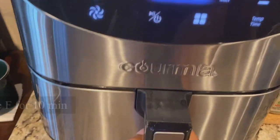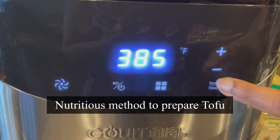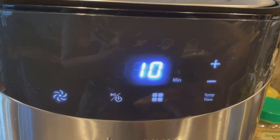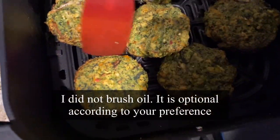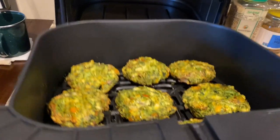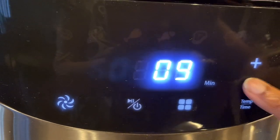Let's begin air frying. I'm setting the temperature to 385°F and the time for 10 minutes. After 10 minutes I'm going to flip each piece — sometimes I brush oil, but this time I'm not going to brush them with any oil. Just flip and close the basket. Then air fry again for 8 minutes at 385°F.